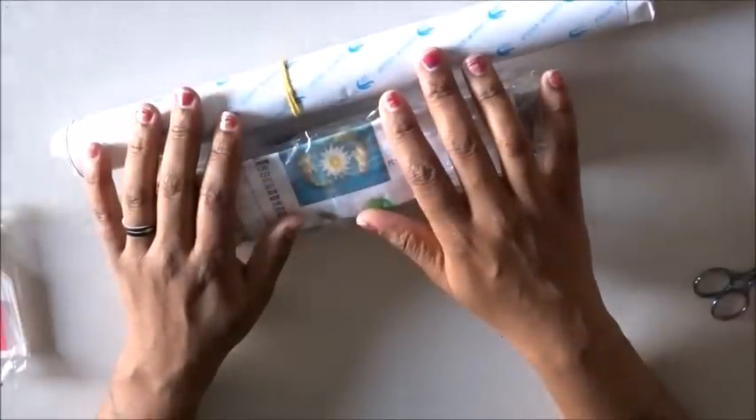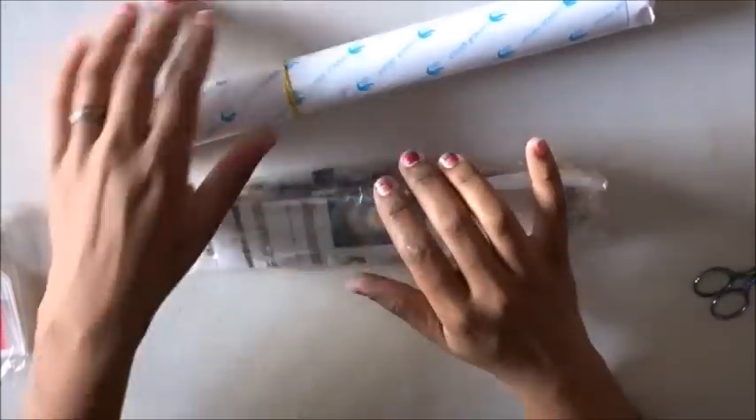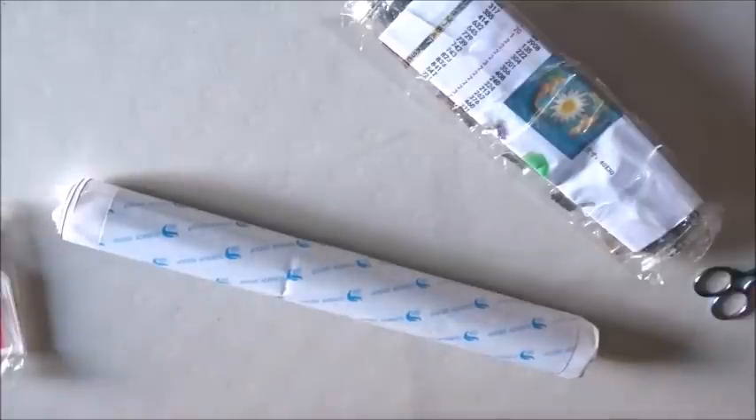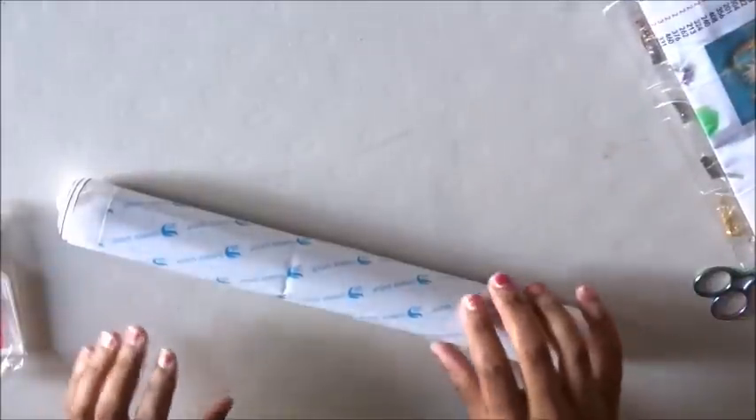Forgot to tell you where this came from — this comes to us from the Ye Bright Store on AliExpress. Now I've ordered from them before, but if you guys remember, that was a gift from my mother-in-law for Mother's Day — she got her first diamond art canvas and was super excited. Anyway, we're gonna get rid of the tool kit and unroll this off camera so we don't ruin it.